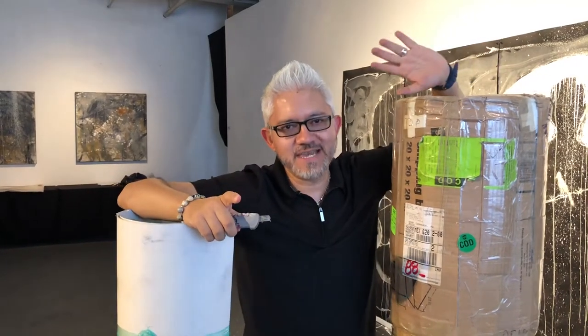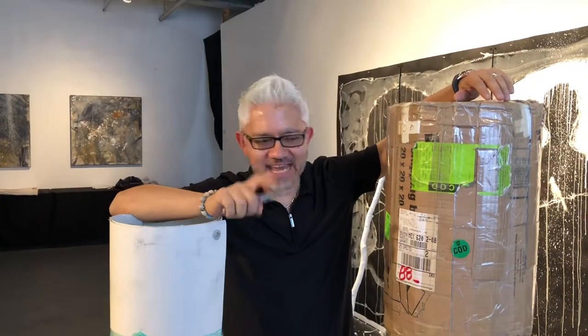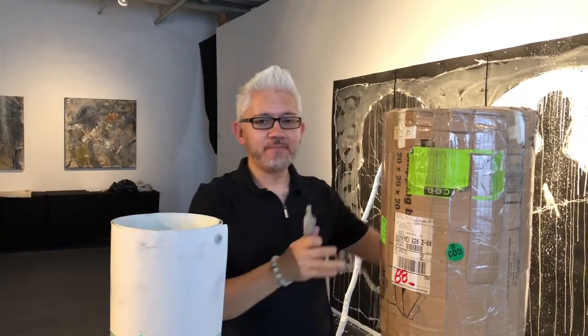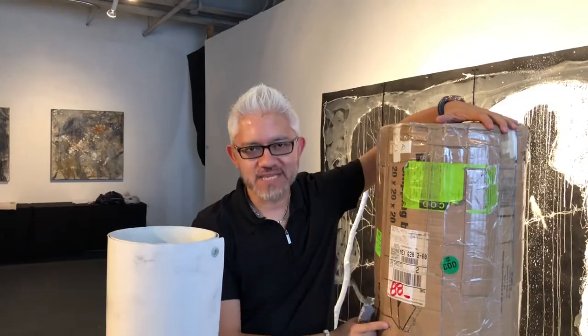Hello my friends and welcome to Breakfast with Sergio. This is episode number 199 and today I want to show you how I pack my work and I'm going to be unboxing my own show that just came back from Mexico.